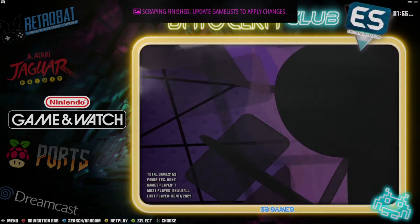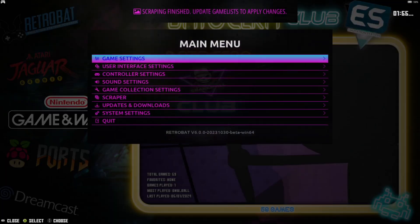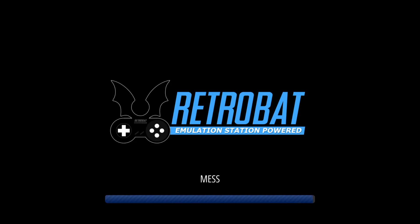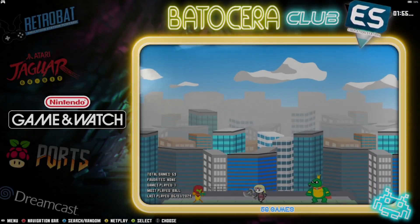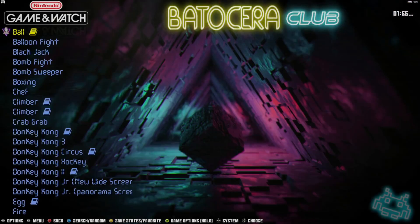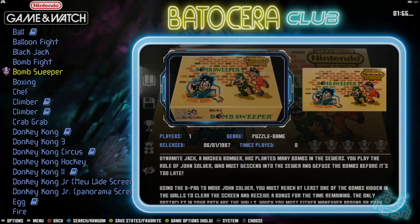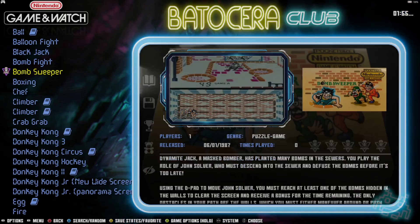Scraping is finished. To apply changes, go to Main Menu, then Game Settings, then Update Game List and confirm Yes. Going back into Game & Watch, we've now got artwork — awesome stuff — along with some preview videos.